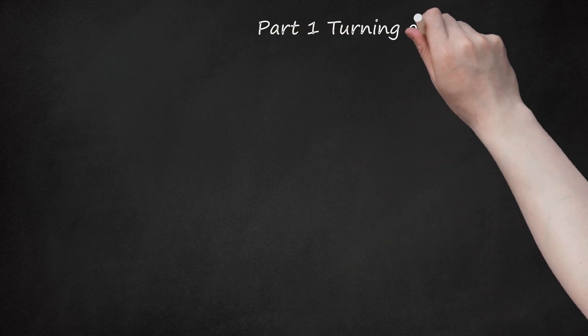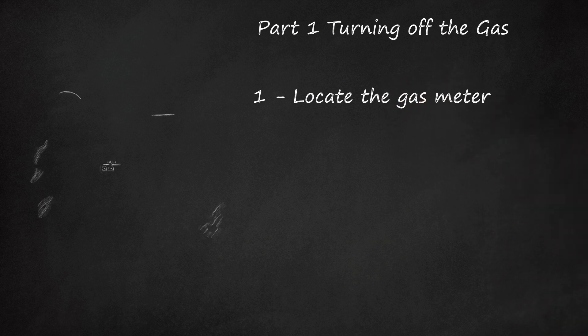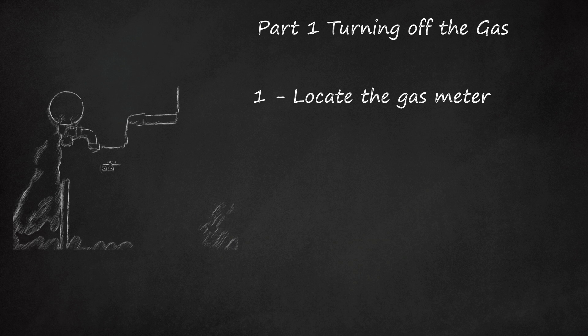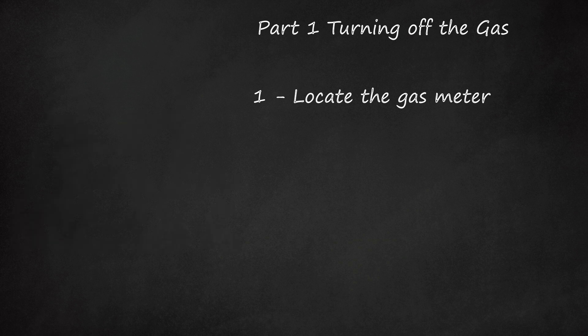Part 1 – Turning Off the Gas. Step 1: Locate the Gas Meter. The gas meter is either near the garage or at the front of your house. It will either be under your house, in a cabinet, part of a multiple meter, or underground. The main gas valve is located at the gas meter.